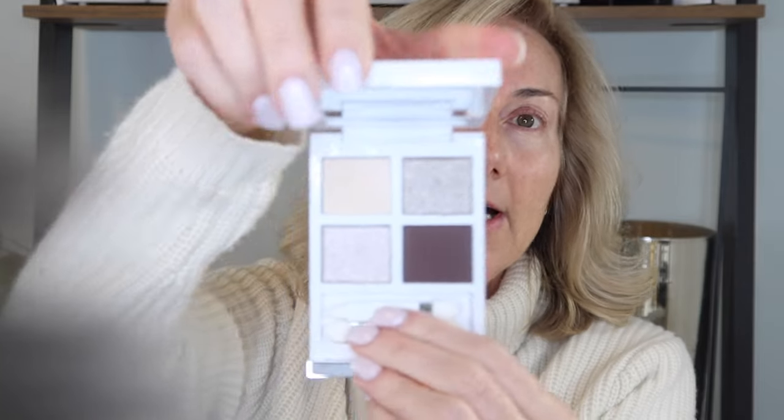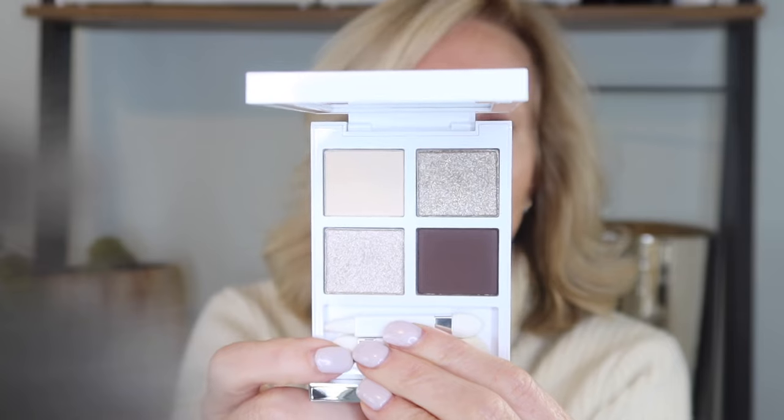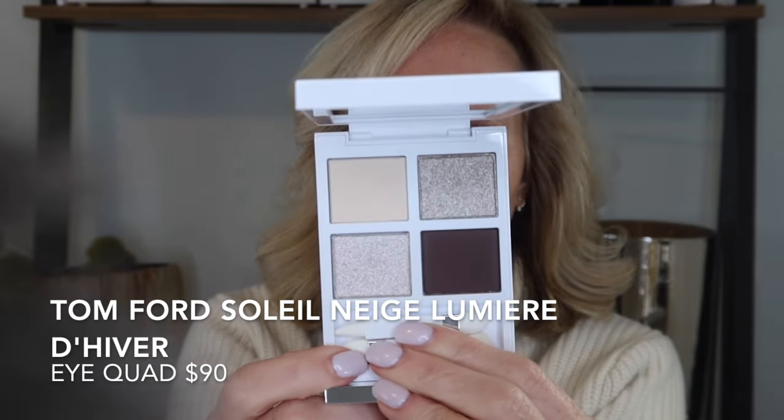I'm so excited to play with the Tom Ford Soleil Neige — this beautiful eye quad, I could not resist. It's a neutral with a pop to it, so gorgeous. I can't believe I bought another highlighter, but this beautiful pink tone — this is the Rose Iris — looked so pretty. There are just so many releases right now, they're all so pretty, but I got many requests from you to review this Tom Ford one.